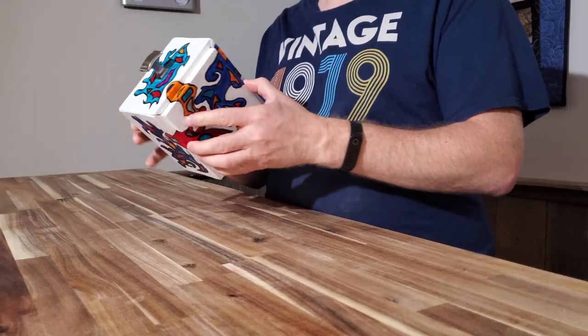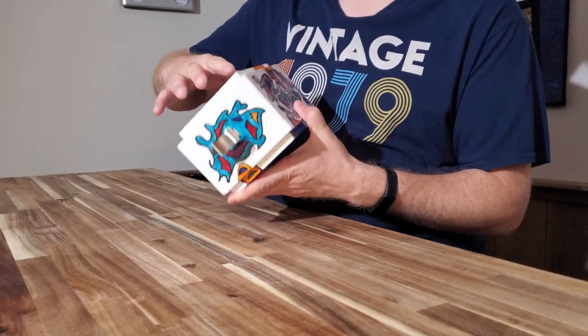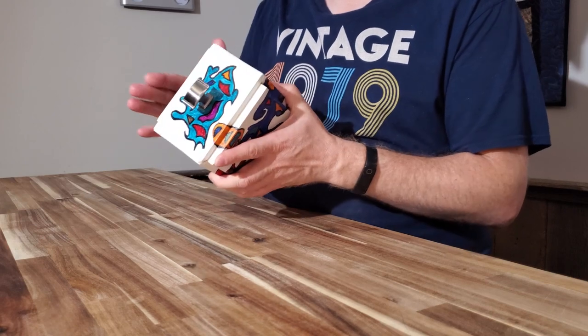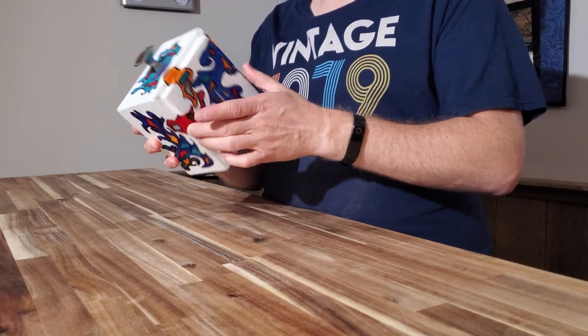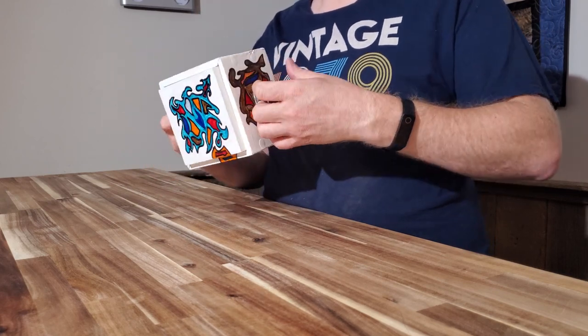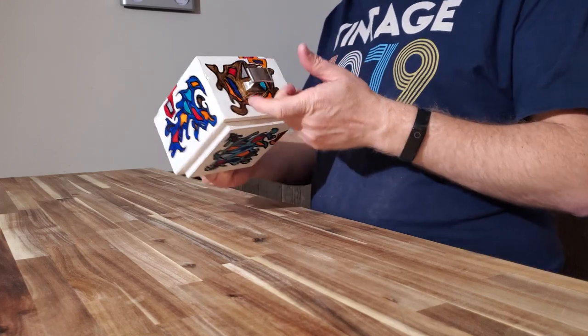The wood bottom and top — you can kind of see them, they move a little bit — and I was hoping that would throw somebody off, that maybe that's how you open the box. But in reality it's actually pretty simple; you just kind of pull on these sides.